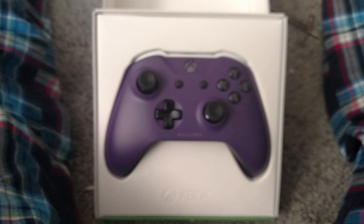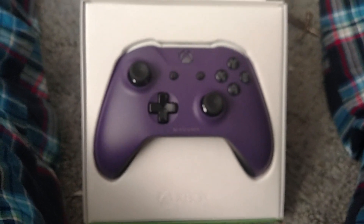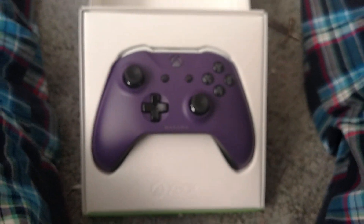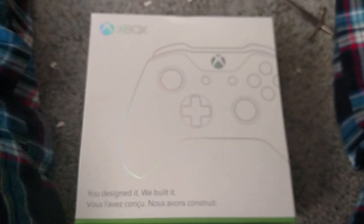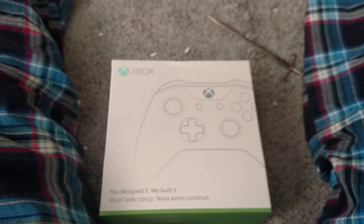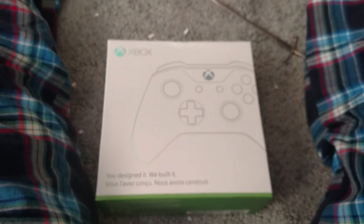Thank you, Microsoft and Xbox for the FanFest — it was a lot of fun. We really do appreciate it. I definitely appreciate it. Thank you for sending me this sexy, sick controller and putting it in this really cool box, which I kind of fudged up there in the corner now. But yeah! Fuck yeah! Can't wait to try and play video games at someone else's house with this. Woo!